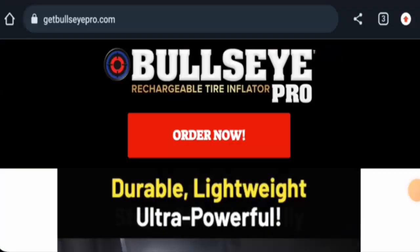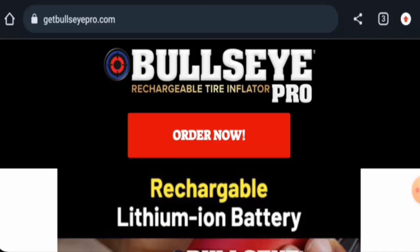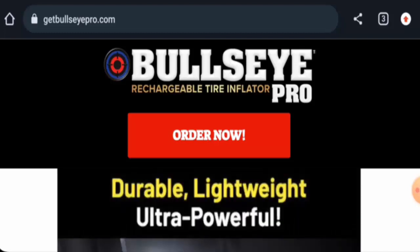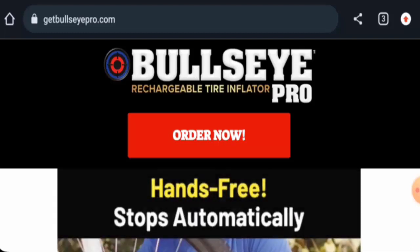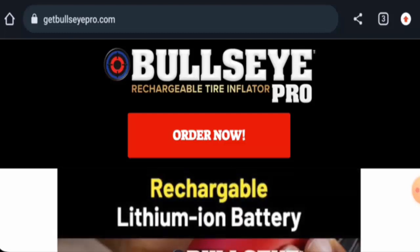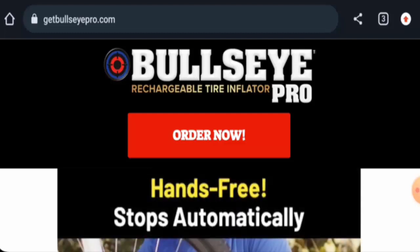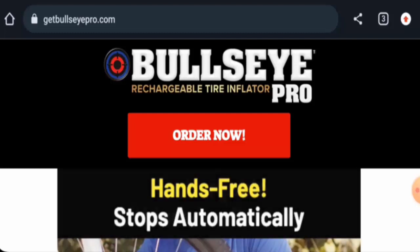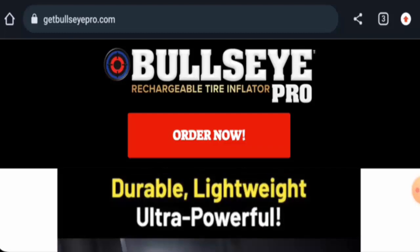Hello everyone, welcome to today's video. Do you want to know about Bullseye Pro reviews? We are going to provide you with an unbiased review. If you are going to buy any product from this site, or if you have already experienced any fraud, not received a product, or received a damaged product, please watch this video to find out how to get your money back. People from the United States are very interested to know about this site.